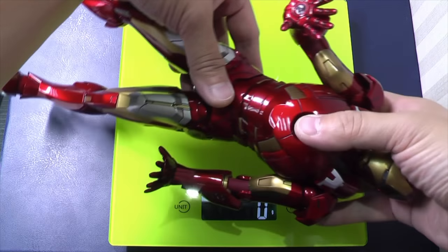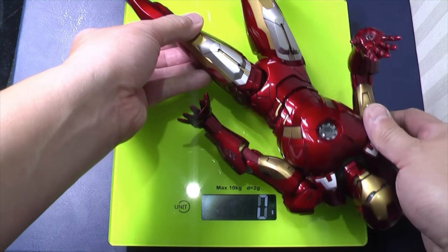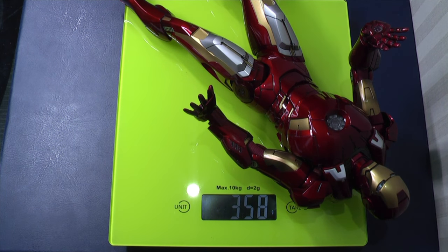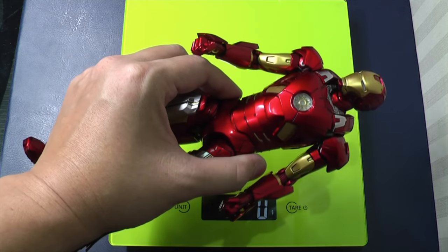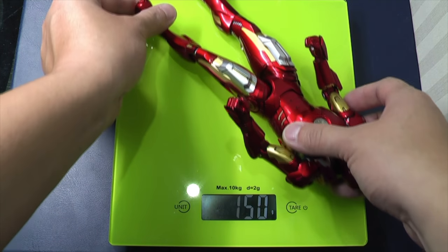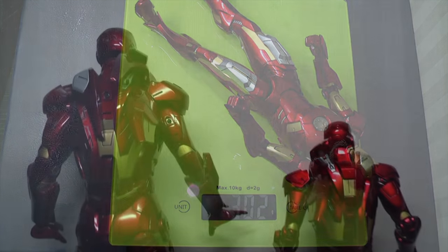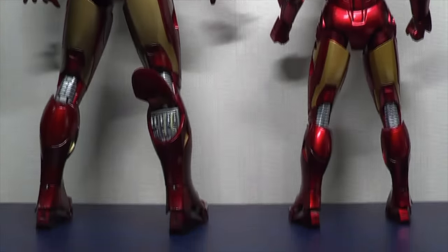Let's check out the weight of this and how it looks next to the Hot Toys Mark 7. We'll start by weighing the plastic 1 in 6 scale 12 inch Hot Toys figure, which comes in at around 360 grams, just under 360 grams. Now if we put on the scales the Diecast Mark 7 by King Arts, which is 1 in 9th scale, it comes in at around the 300 gram mark.